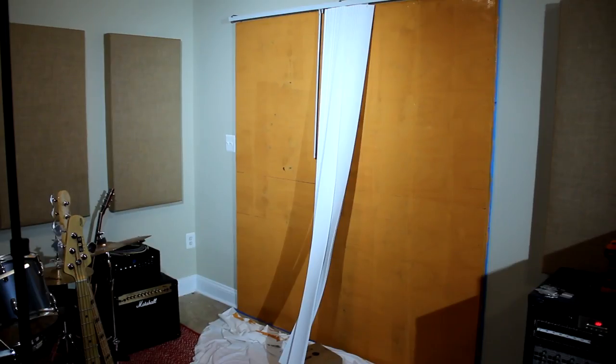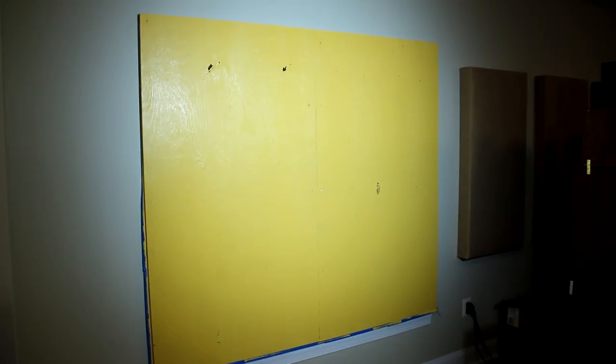The orange panel is ready and the yellow panel is ready. Now we wait for them to dry and then install the sound panels back.